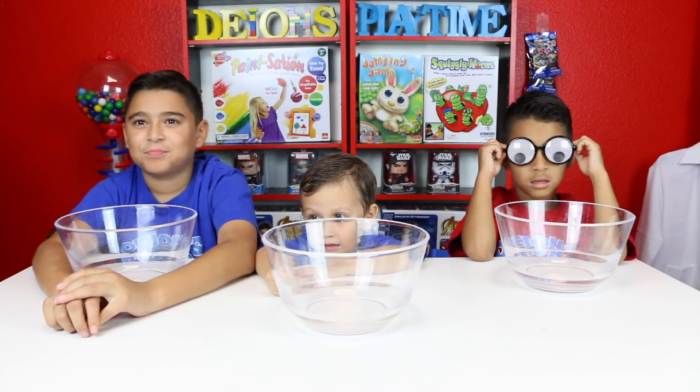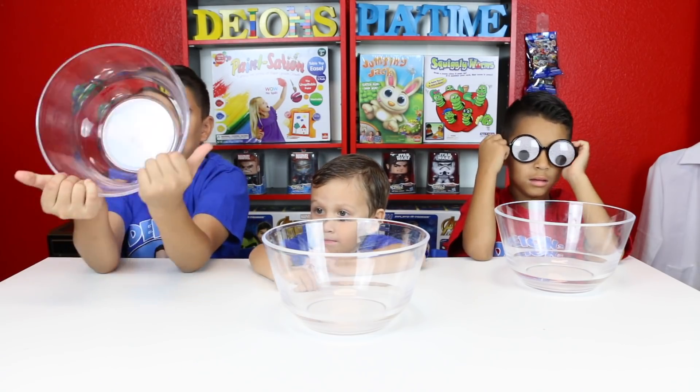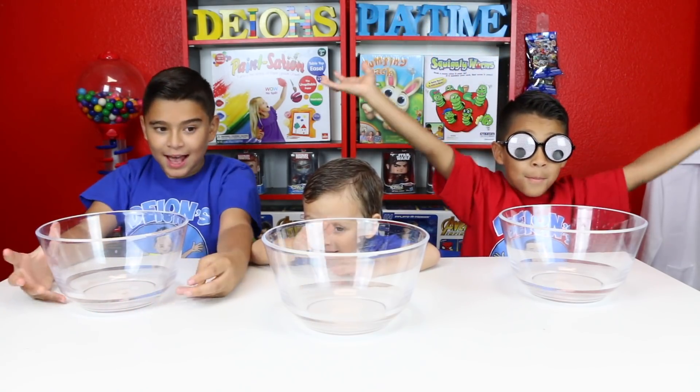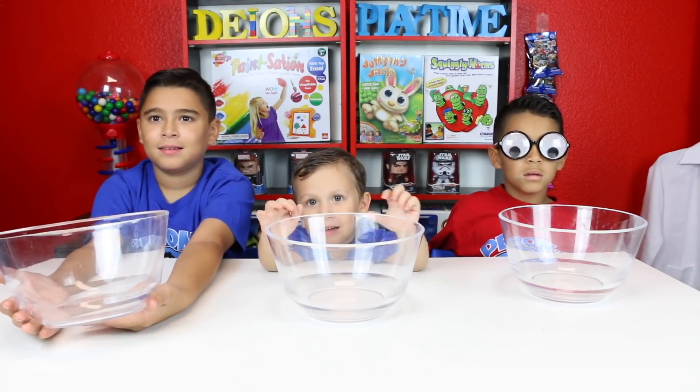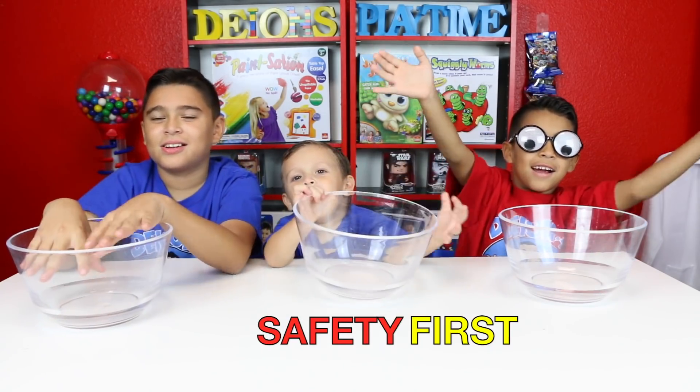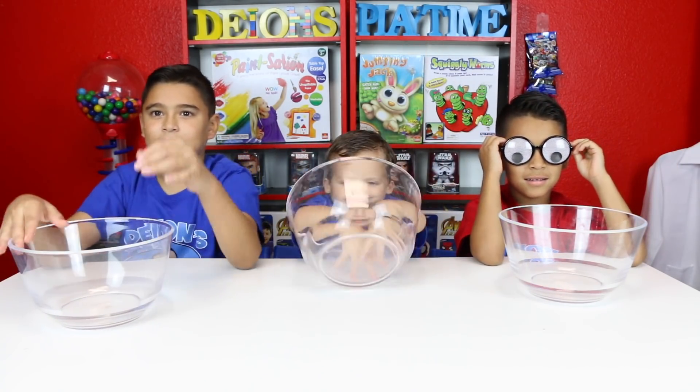We're going to be making some fun stuff — putting it in water, putting it in soap, making it bubble, making it go all over the place. Are you guys ready? But before we do this, what do we need first? Safety gear! We're going to need our lab coats and our goggles.